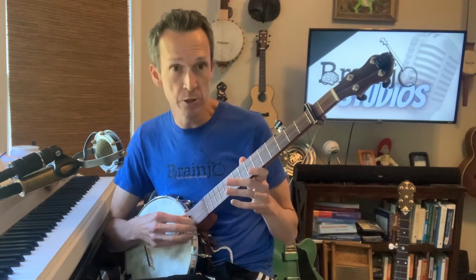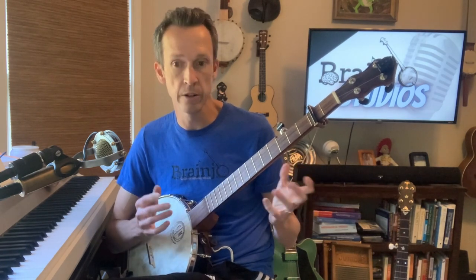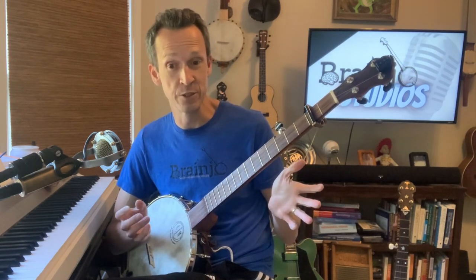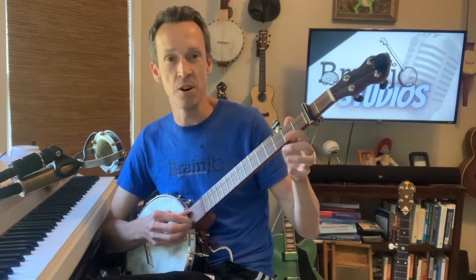This particular banjo weighs about four pounds, but it puts out plenty of sound. Compare that with a traditional bluegrass banjo that has a resonator and a steel tone ring, which weighs three times as much — and that is definitely a difference you can feel. So: no fingerpicks, slow easy tempo, and open back banjo. Here it is — Hog-Eyed Man.